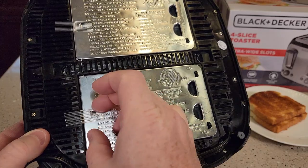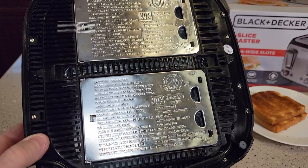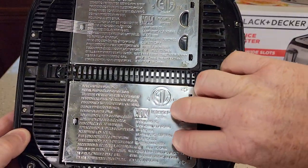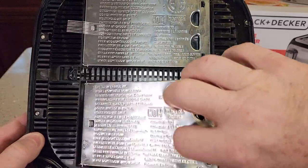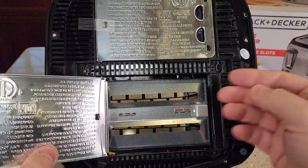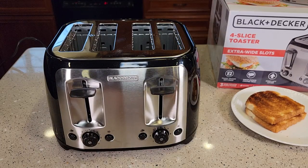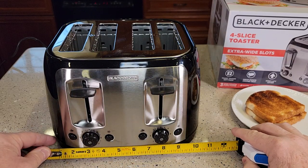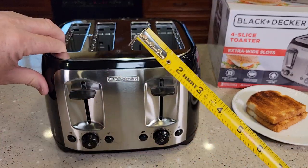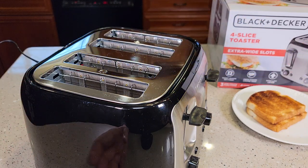There is a piece of tape here — we want to take this tape off before we use it. This is for the crumb drawer. It's got an arrow to show you which way, with little finger slots, and then the crumb drawer comes out so we can empty the crumbs. It's not like a tray that slides out. It measures about almost 11 inches wide, about 7 and a quarter inches high, and front to back about 10 inches — so like a 10 inch square.